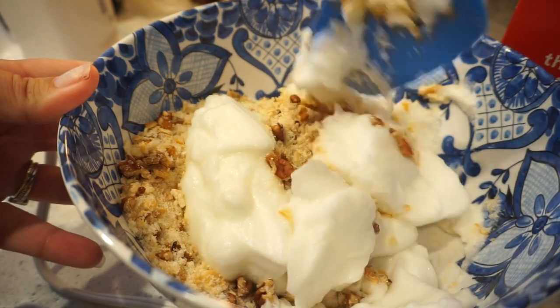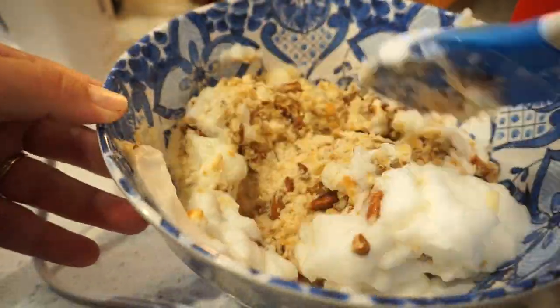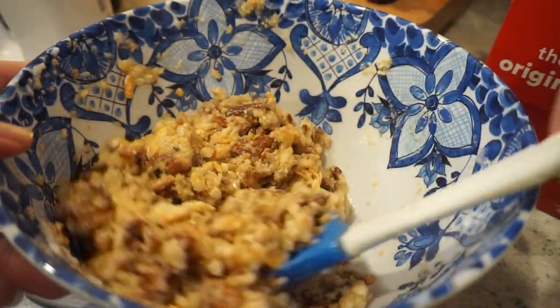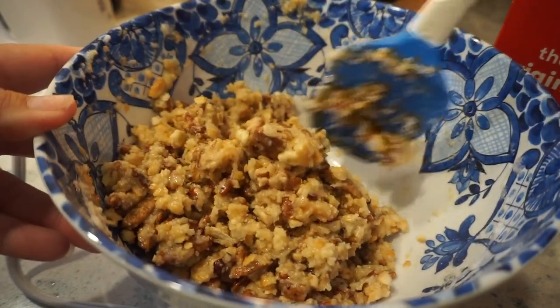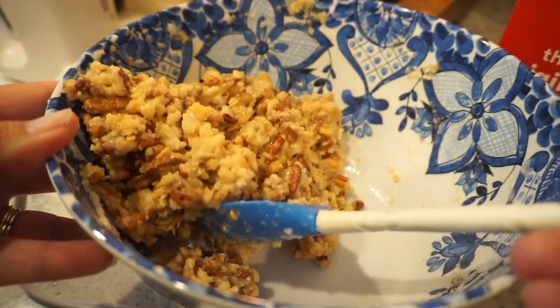You want to gently fold in the egg whites because you don't want to really break them up. I cannot get over how good this smells — I really just want to take a fork and eat this mixture right here. You can only see Bunky's face because I didn't tell him this was a different version of pecan pie and he just looked at it and said 'that's the filling' — and I had to tell him no, that is the crust. This recipe comes from Tammy, a long-time follower. She says this is one of her very very favorite things.